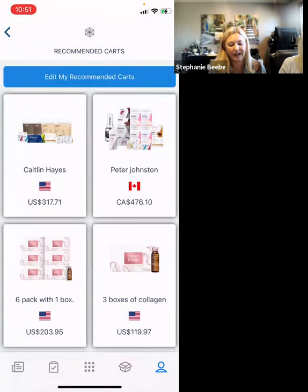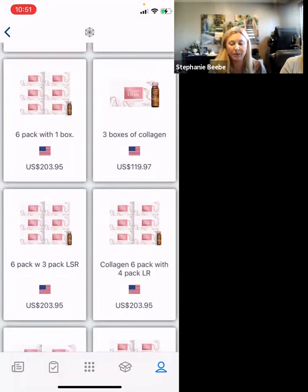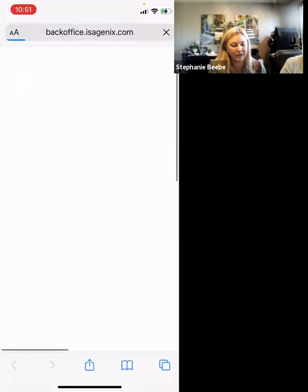When you get here, click on Edit My Recommended Carts, or once you have your carts made up, it's easy to click on any one of these carts and send from there. But today I'm going to show you how to make your own cart. So Edit My Recommended Carts, or Create, if you haven't created any yet.